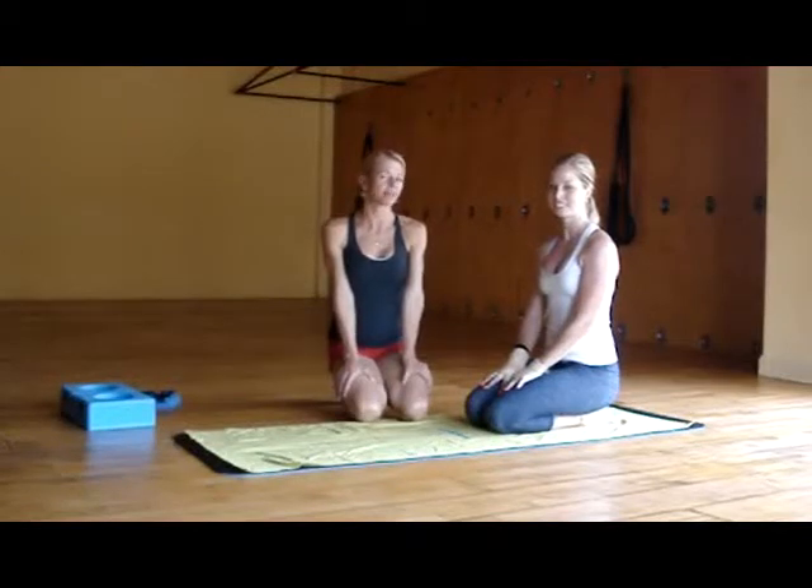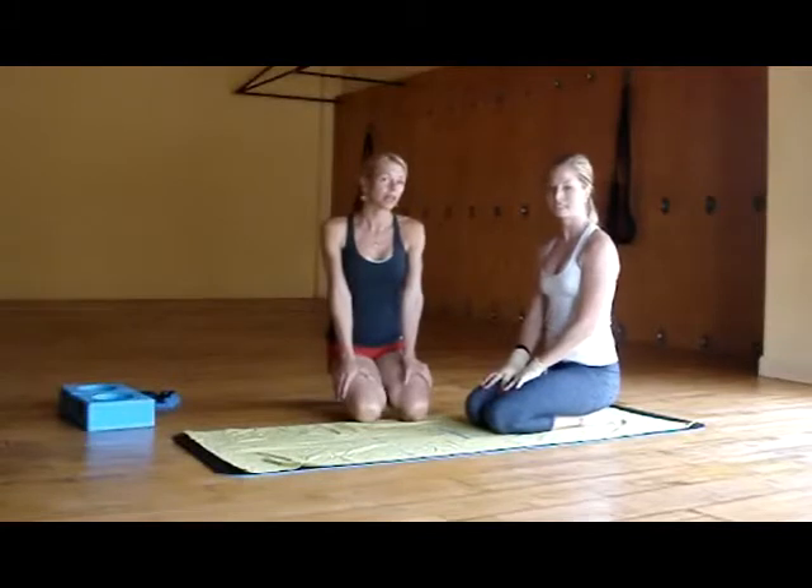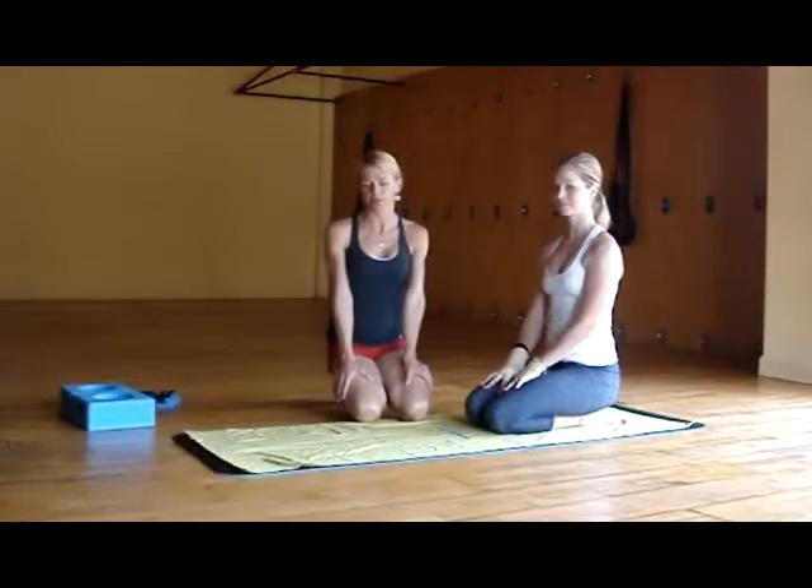Hi, I'm Carol with Sticky Products. Hi, I'm Brianna with Sticky Products. We're here today to show you upward facing dog. First we're going to do it without props, and then we're going to do it with props.